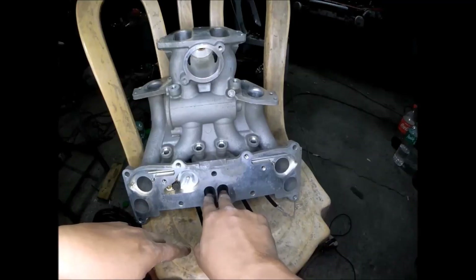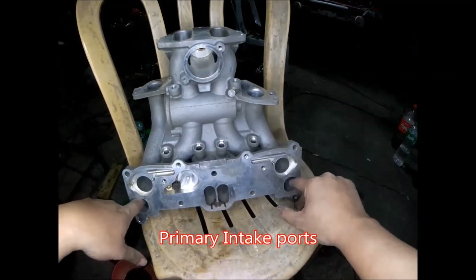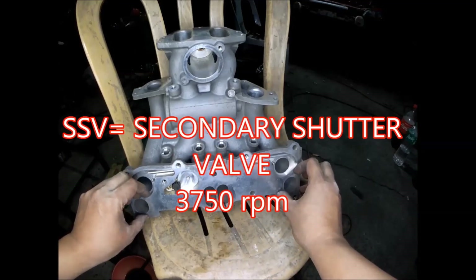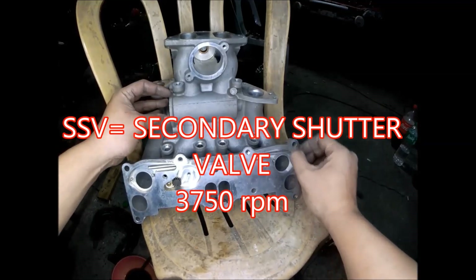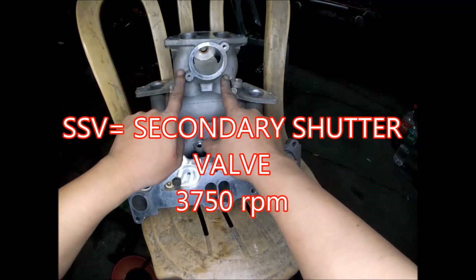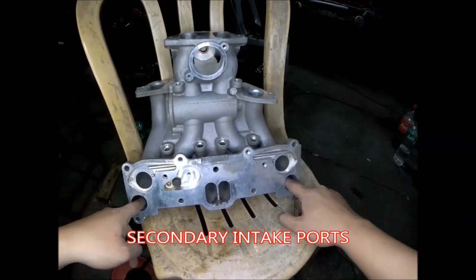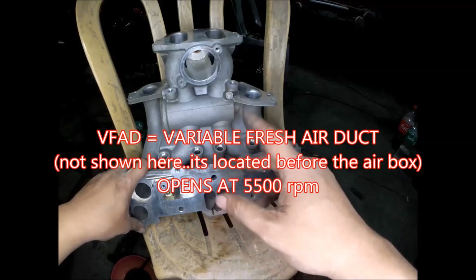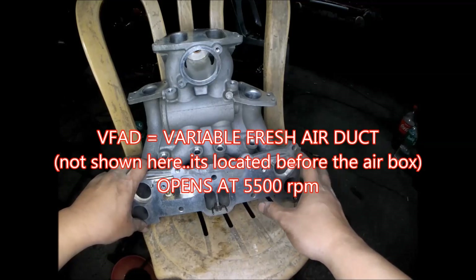At low RPM, air is only allowed to pass through the primaries, and the secondaries are shut by the secondary shutter valve. At 3,750 RPM, the secondary shutter valve opens, allowing air to pass through the secondary ports. Then at 5,500 RPM, the VFAD — the variable fresh air duct — opens to allow additional air rushing through the airbox.